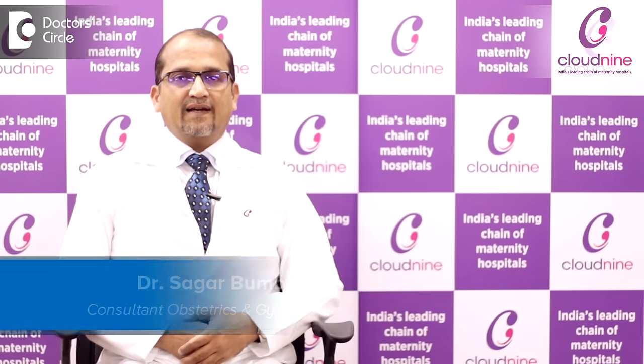This is Dr. Sagarbam, obstetrician and gynecologist from Cloud9 Hospital, Kalyaninagar.